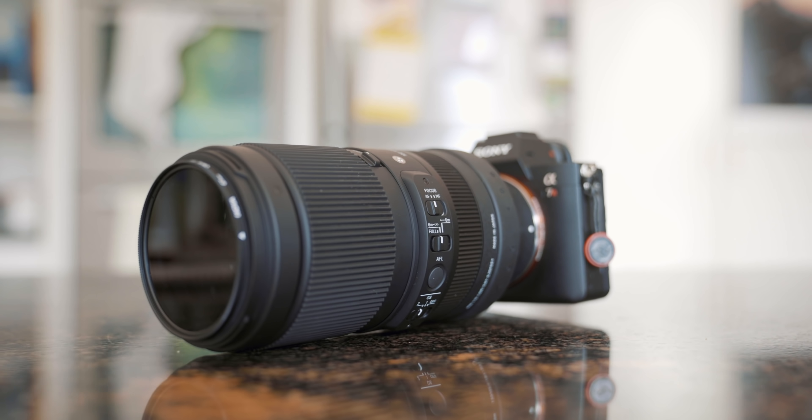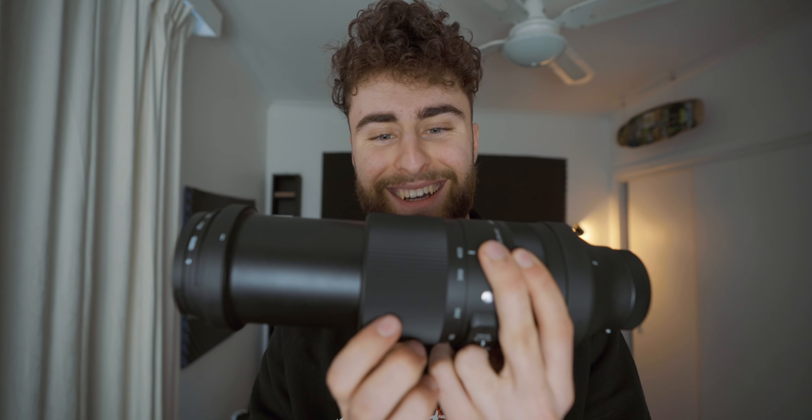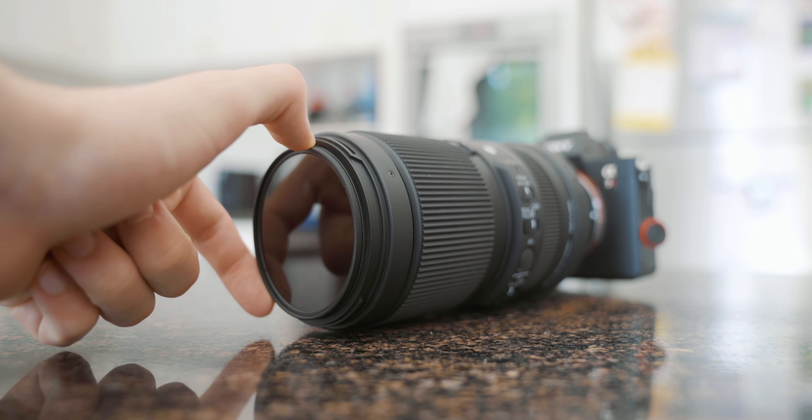We're going to be testing out the Sigma 100-400 f/5-6.3. Look how far this thing zooms out. This lens is specifically designed for mirrorless cameras and they're initially only releasing it in Sony mounts, though more mounts may come in the future. On the front I've got a 67mm circular polarizer from Hoya.